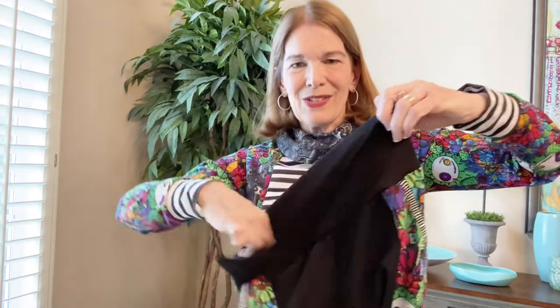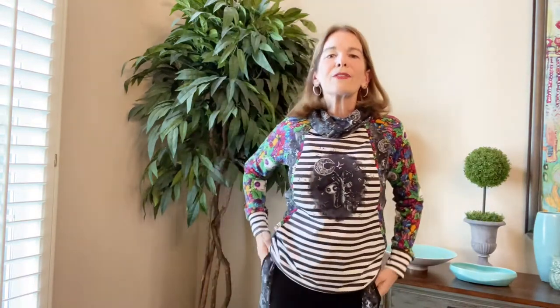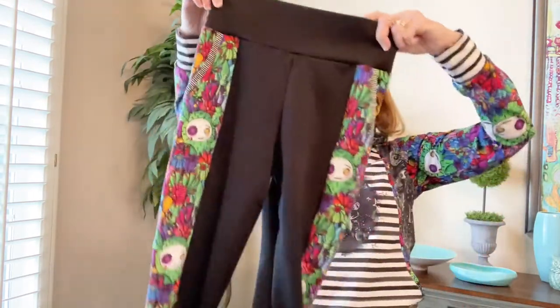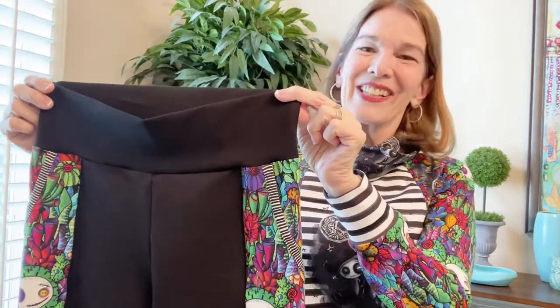I've started today with this pattern. It's Simplicity 8561 and we are going to make these leggings. They are super cute. Can you see this pocket? Adorable. I'm wearing them in a different fabrication. They're really fun and easy, of course. So here's what we're going to make — fun and easy, so let's get started.